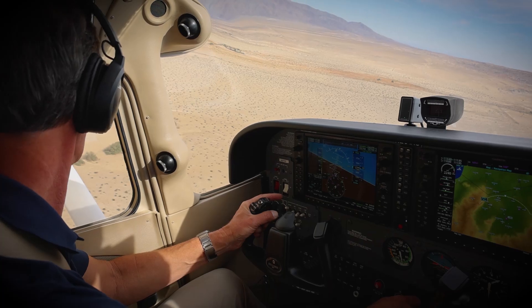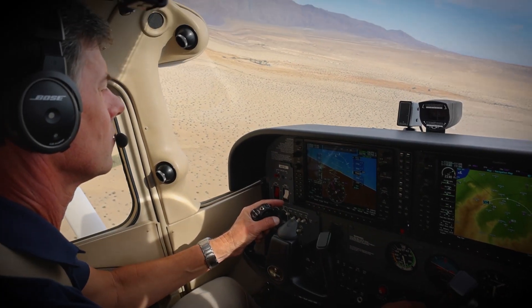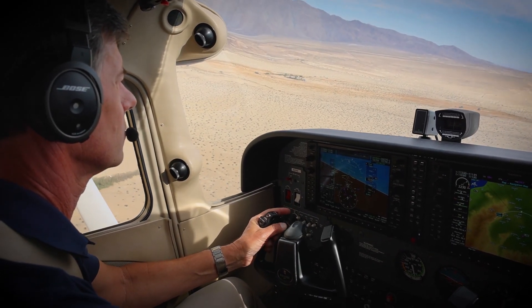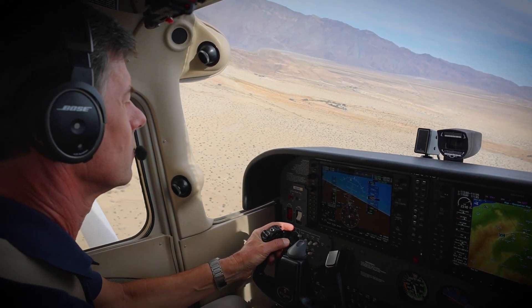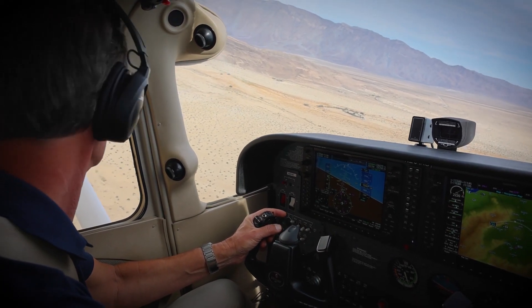What seems like a very basic and simple maneuver is actually challenging to get just right. You'll be controlling the airplane in an ever-changing environment, maintaining an equal distance from a point while keeping an eye on your airspeed, altitude, and other traffic.